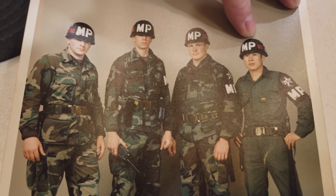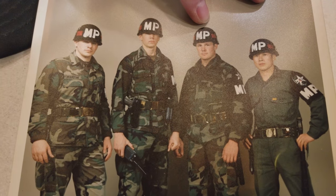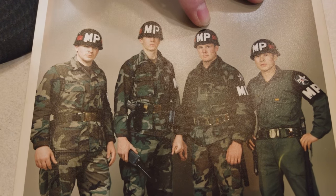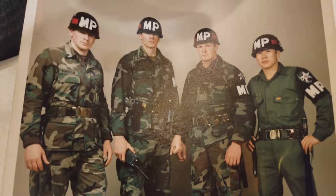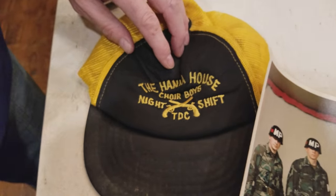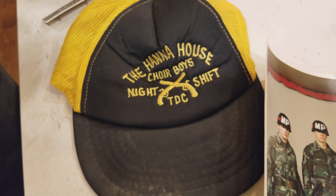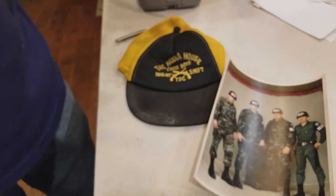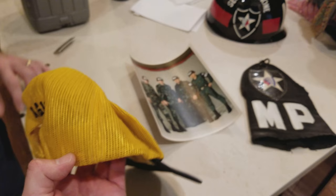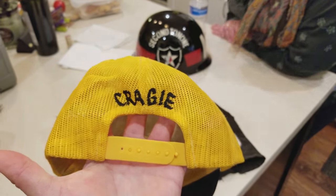In the photo is Sergeant Kim, a KATUSA — Korean Augmentation to the US Army — who helped with the language barrier. Also pictured is Ken's best friend Sean Roycroft, who became a canine police officer on Cape Cod. 'Hana' means number one in Korean, referencing the Second Infantry Division headquarters.